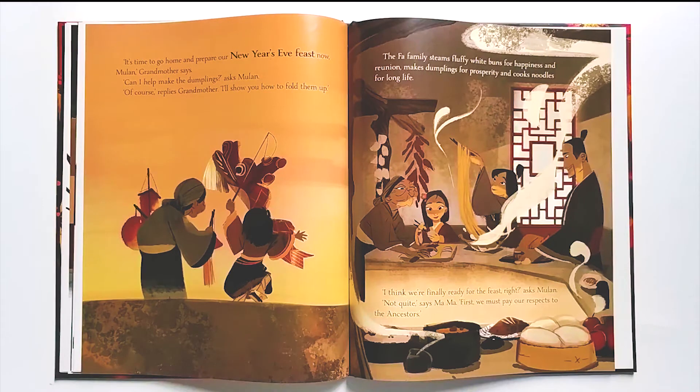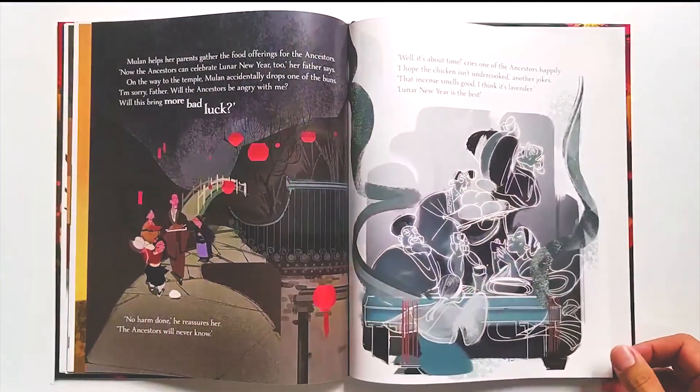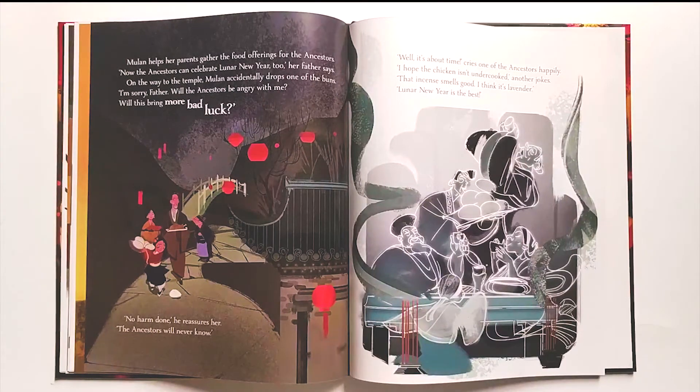The Fa family steams fluffy white buns for happiness and reunion, makes dumplings for prosperity, and cooks noodles for long life. 'I think we're finally ready for the feast, right?' asks Mulan. 'Not quite,' says Mama. 'First, we must pay our respects to the ancestors.' Mulan helps her parents gather the food offerings for the ancestors. 'Now the ancestors can celebrate Lunar New Year too,' her father says.